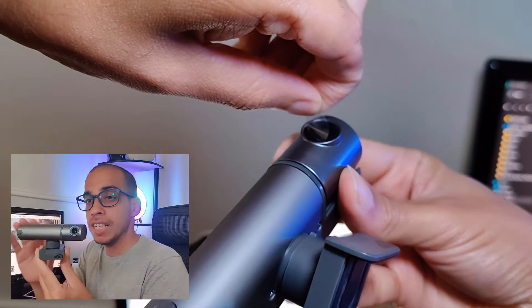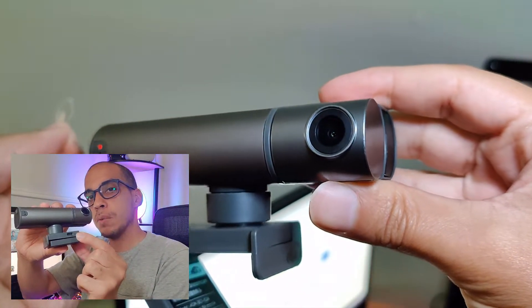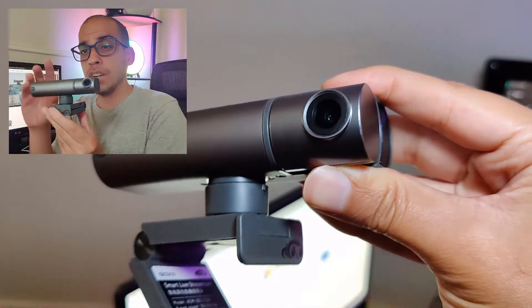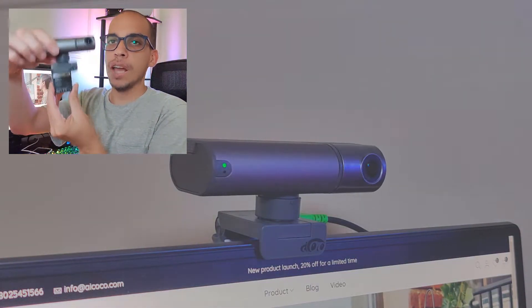Setting up this camera is very easy. It is plug and play — there is no software to download. There is a USB-C port on the side of the camera, so all you got to do is connect it to your PC, and even on Android. I'm going to show you how this works on Android later on in the video. This comes down so you can put it on your laptop or your monitor.